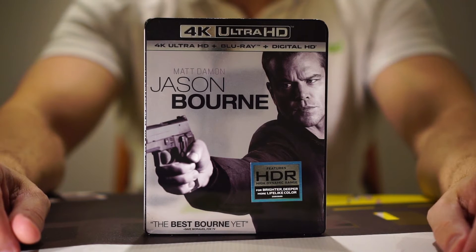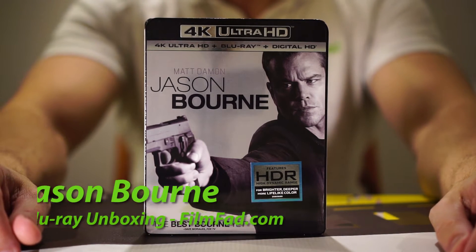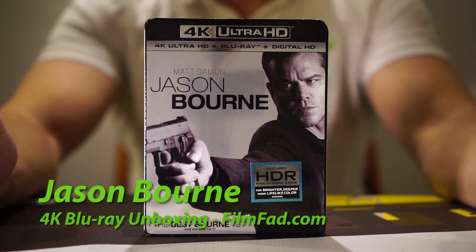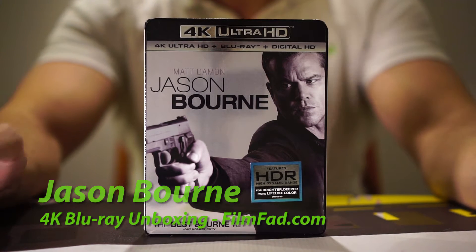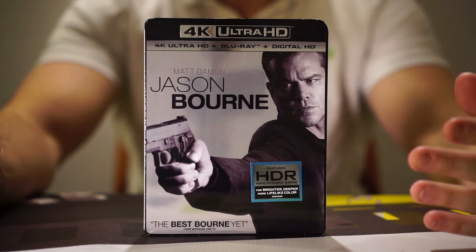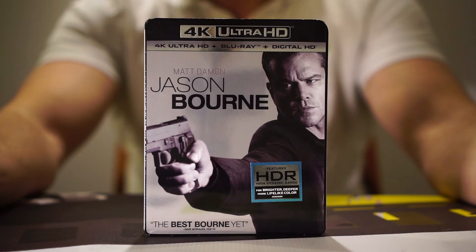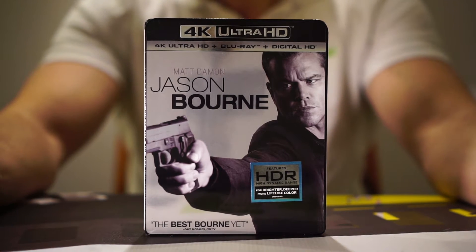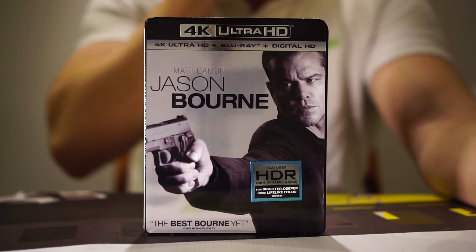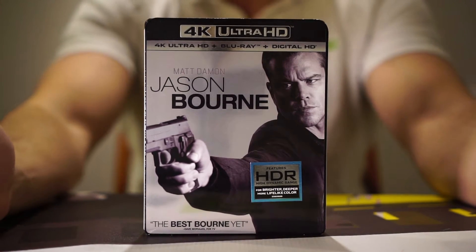Hey everyone, Ryan from FilmFat here and today we're doing a 4K Blu-ray unboxing for Jason Bourne. This is the latest in the Bourne series, with Matt Damon returning to the iconic role after we previously had Jeremy Renner. Also you have Paul Greengrass returning as the director, so it's a very interesting experience.